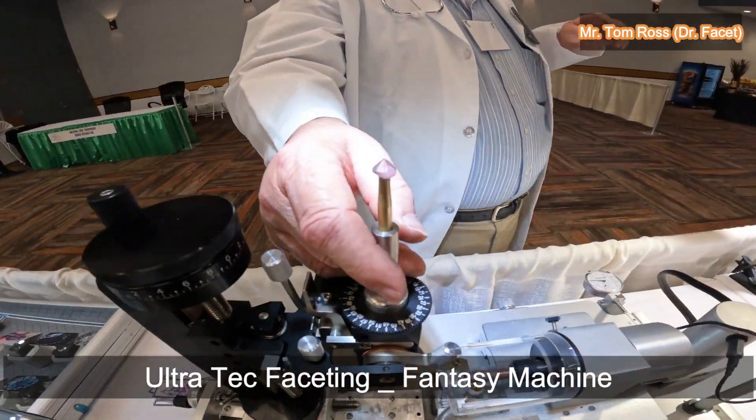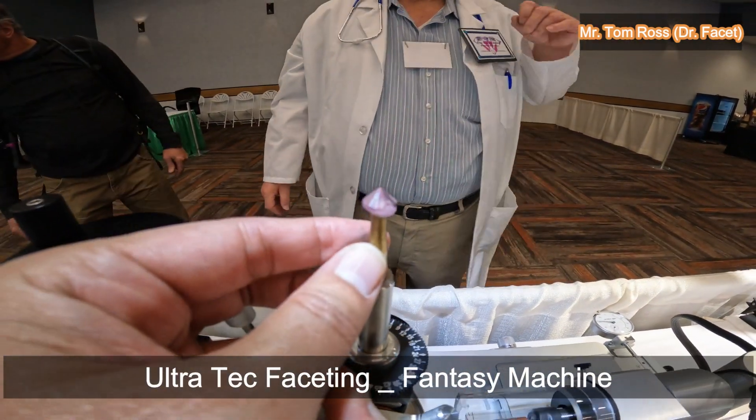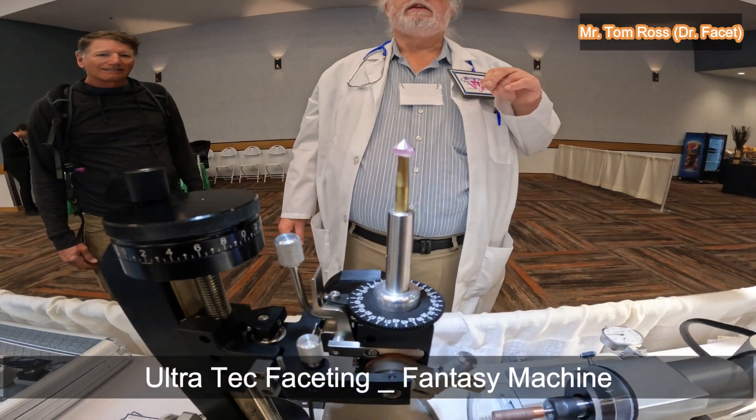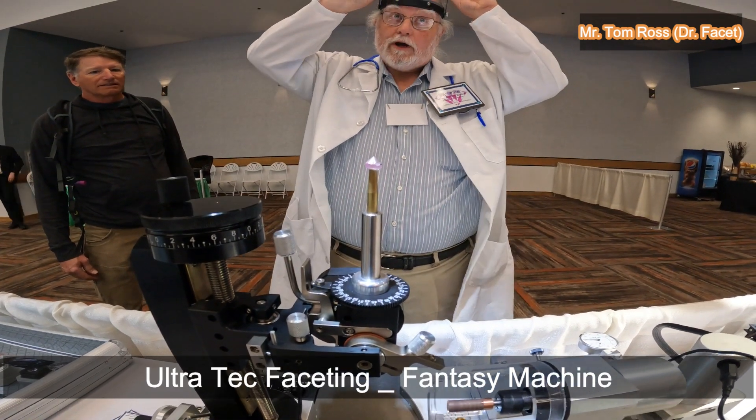If you look at the girdle, you'll see it creates a flat gradation — it's a concave girdle but it's even width all the way around. I have that pretty well centered now. You can see where the facet is centered on the pavilion facet on the stone. I'll repeat that eight times around the stone and I'll have a perfectly scalloped pavilion all the way around.